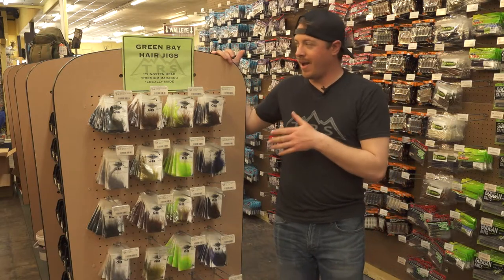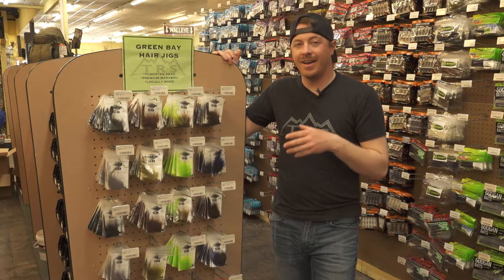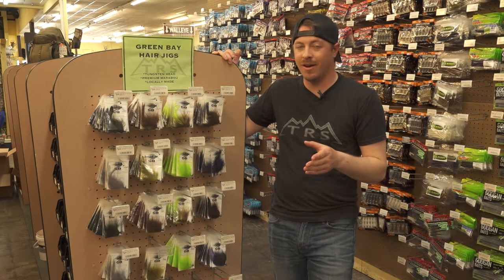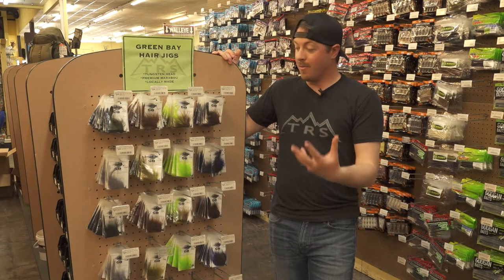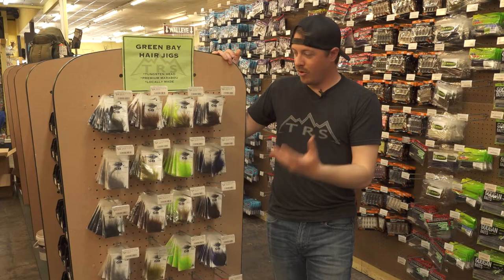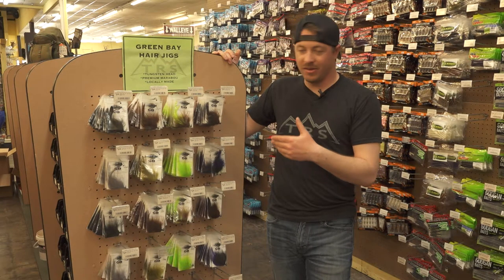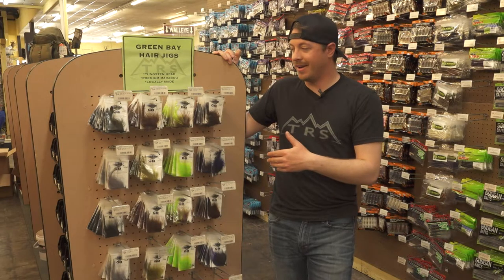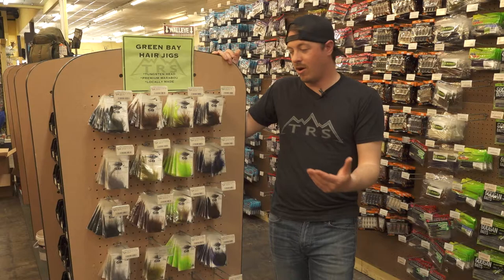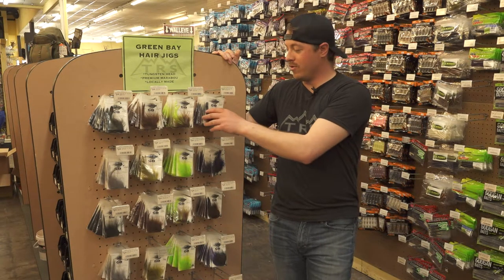We carry a brand called Green Bay Hair Jigs — a local guy. They're all tied on tungsten heads, which is something a little bit different than a lot of other premium hair jigs. Premium hair, premium hackle, premium tying, and obviously premium heads. These are all tied on Kytex super round heads, so the quality of Kytex hooks and the quality of the jigs is second to none.